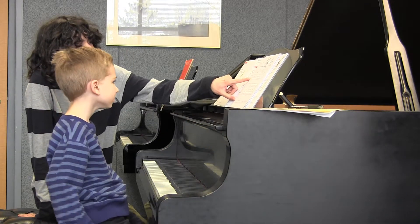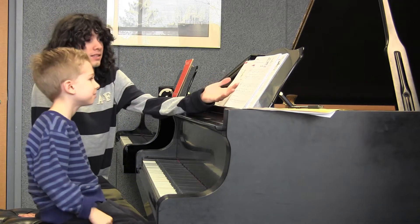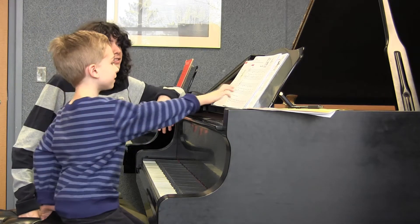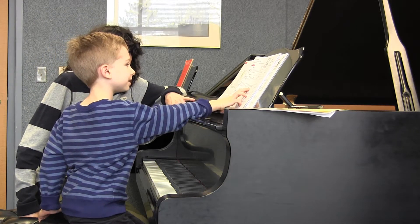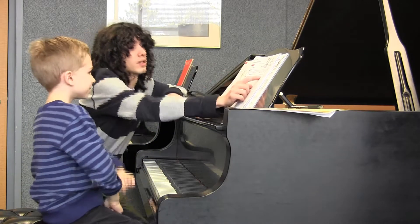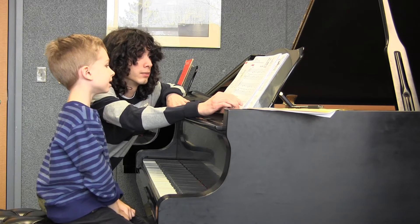But like from D to D is a skip. There are skips all over the place, so keep that in mind while you're playing — all these are skips. I think you have only skips except here. That's the only place where you don't have a skip.